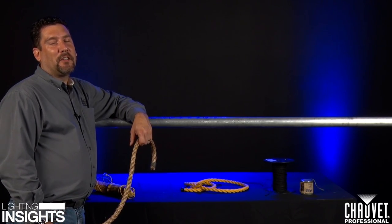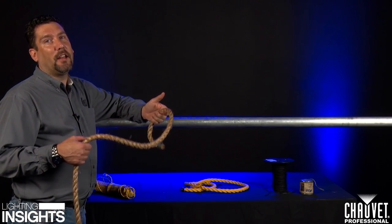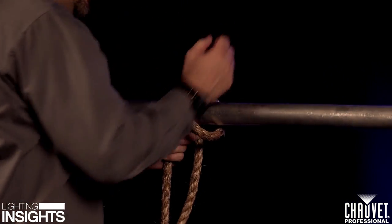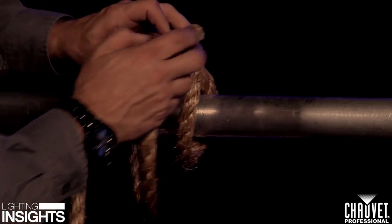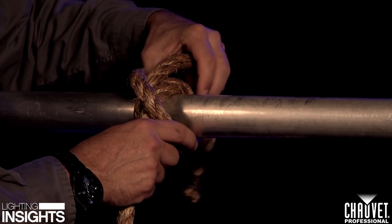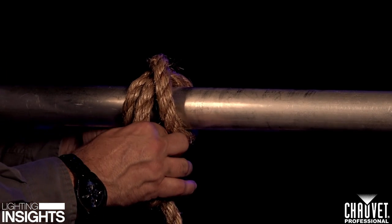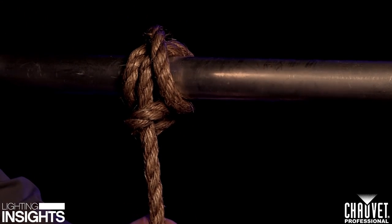The next knot we're going to talk about is not actually a knot at all — it's a hitch. It's called a clove hitch. Clove hitches are pretty common in theater, used for just about everything where you need to tie a line and have a dead weight coming off the bottom of a pipe. Cross over, cross again so you have a cross coming across your bottom line. Make sure you have enough slack so that you can cross your dead line back underneath. Make sure it's nice and tight. If you want to be a little bit safer, you can do a half hitch on the bottom — bring the rope back up through.